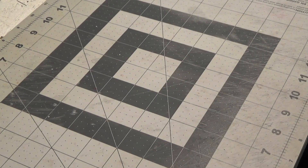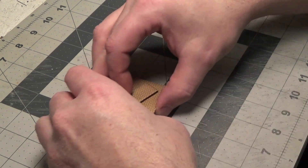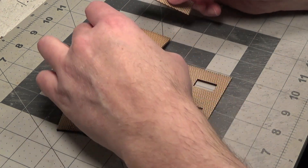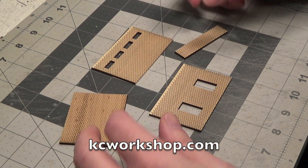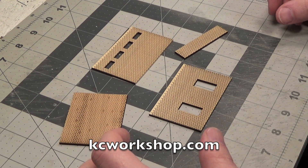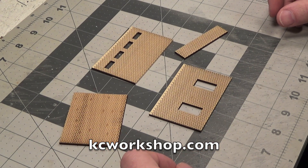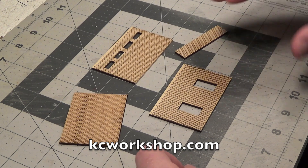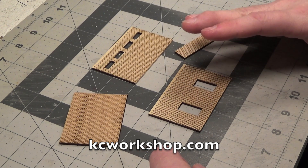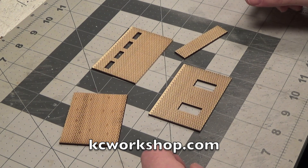So let's head over to the workbench and get to it. For today's project we are going to use some laser cut brick walls from Casey's Workshop. Please visit caseyworkshop.com. They have brick walls on there that you can buy and they also have brick structures that you can buy.